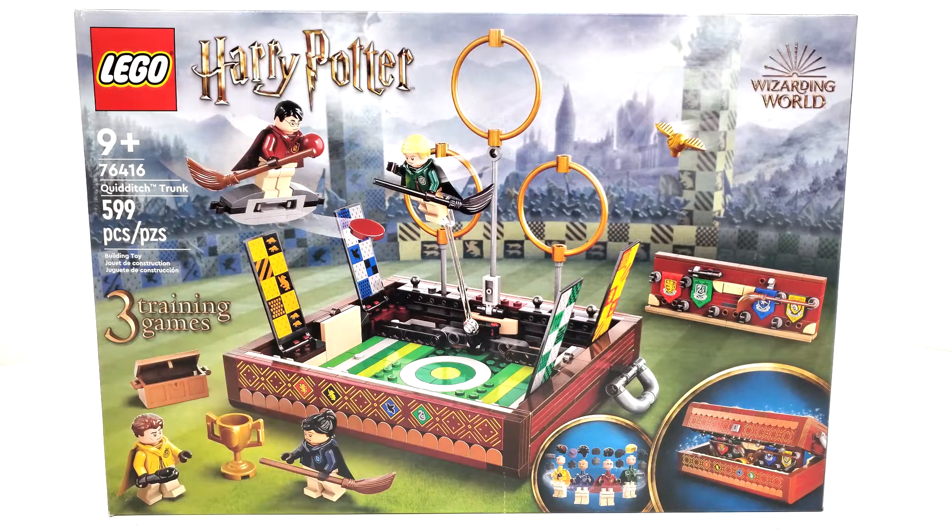We've gotten Quidditch stuff before. It's nice to get something slightly different Quidditch-wise, but still it's just not exactly what I'm looking for when it comes to LEGO giving us more Quidditch-related Harry Potter sets.